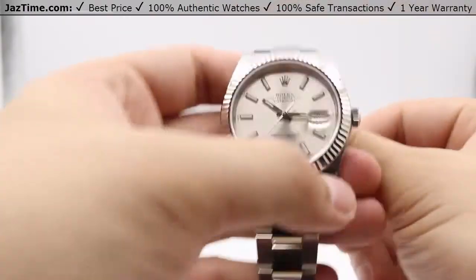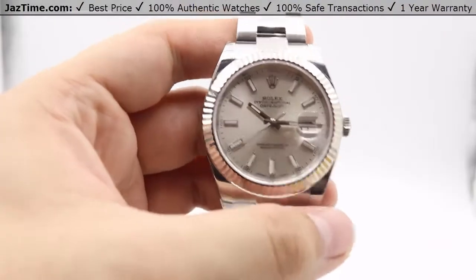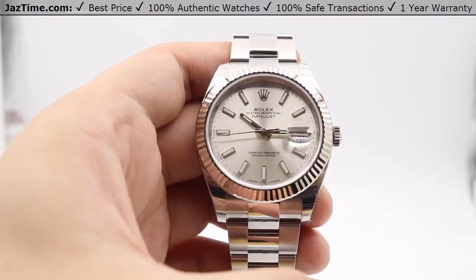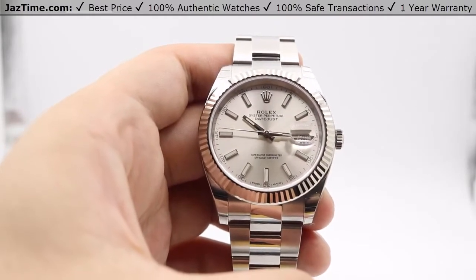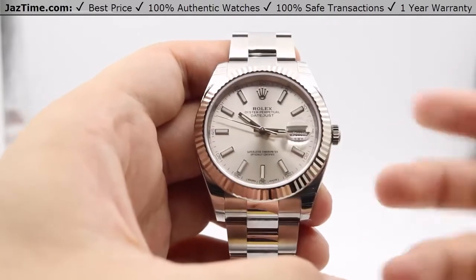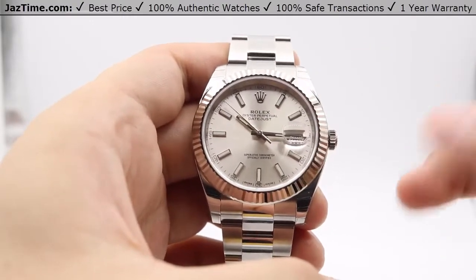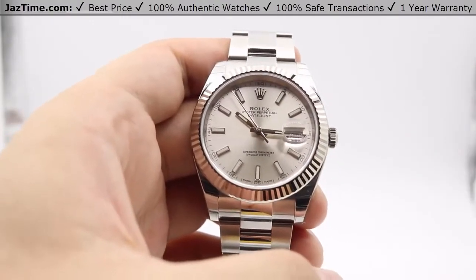One thing to mention is that this is a successor to the Datejust 2 that was discontinued in 2016. They're just a little bit different — we do have a comparison video of that on our YouTube channel. A quick rundown is that the bezel and the case size are just a little bit thinner than the Datejust 2.